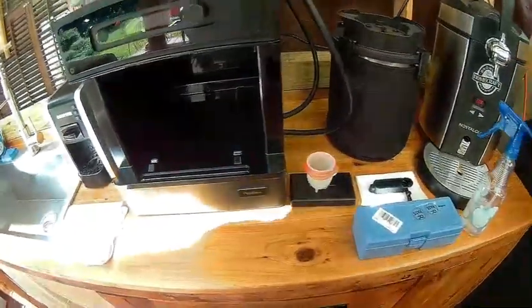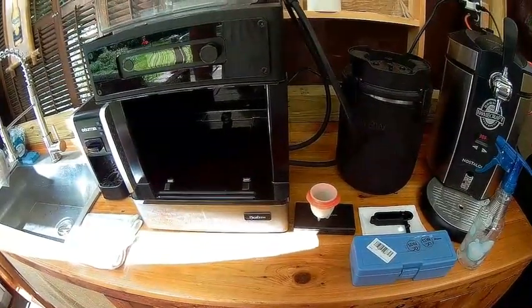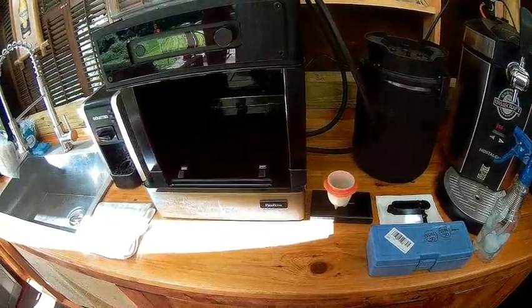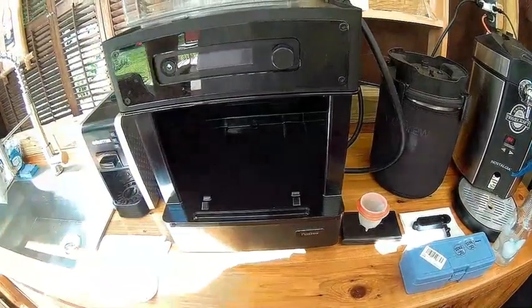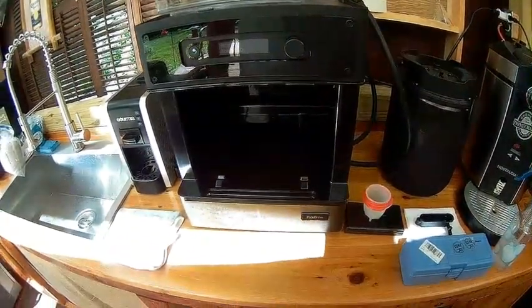Today I'm going to demonstrate how I've been doing manual brew on my Pico-C by taking a 5-gallon kit and dividing it into 4 equal parts and then using the manual brew cycle.